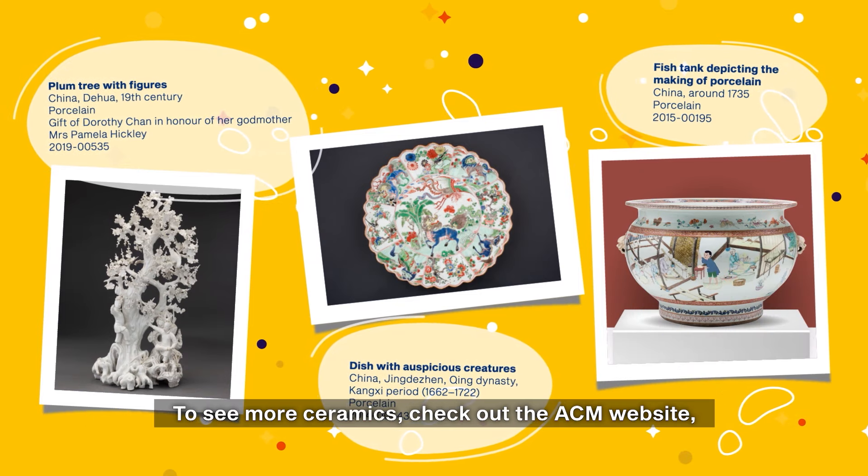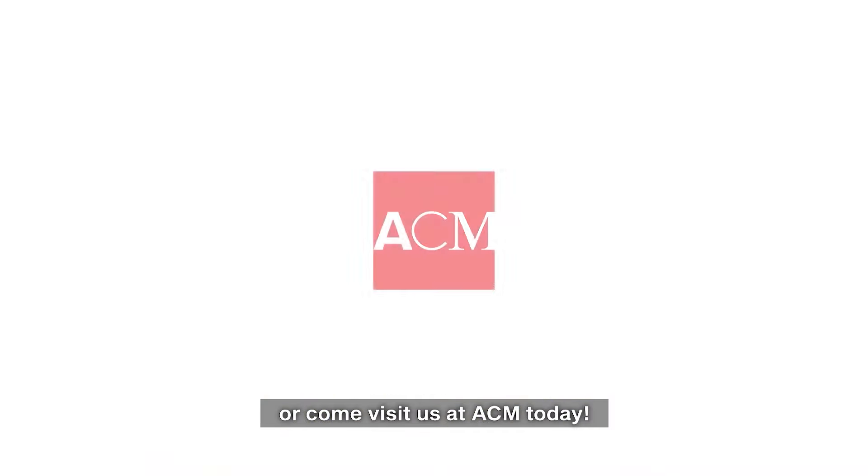To see more ceramics, check out the ACM website or come visit us at ACM today.